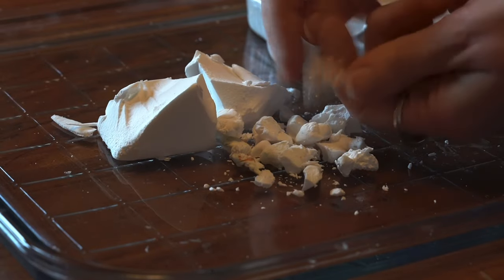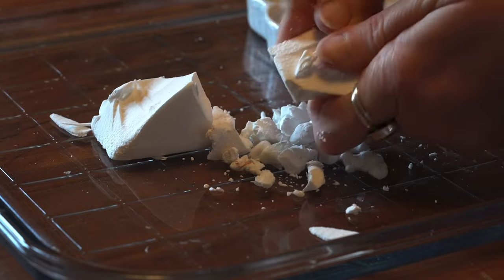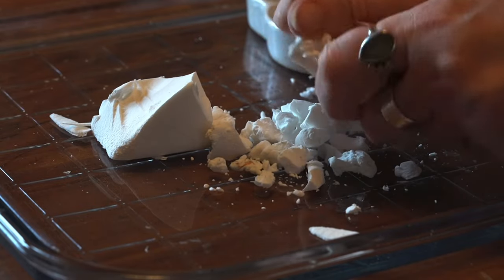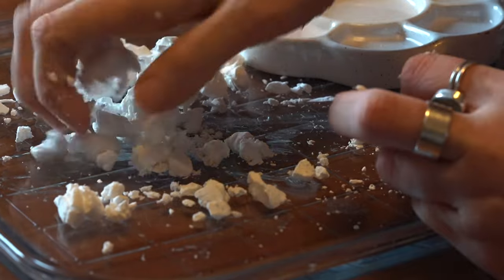Hi everybody, thank you for tuning in to today's video. Today I'm going to be trying to make some miniature pies for my 12th scale Tudor dolls house and also some slightly larger versions for my mum's dolls house, which is a slightly larger dolls house.